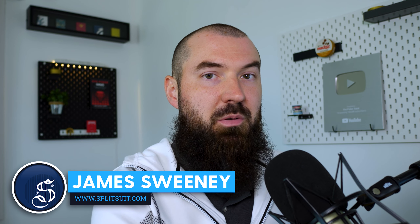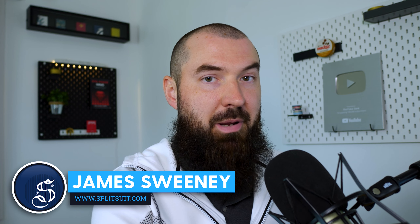Good morning, how are we doing today? My name is James Sweeney, also known as Splitsuit, and today we're going to talk about nut under pairs.